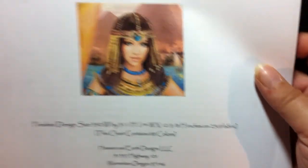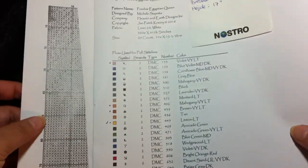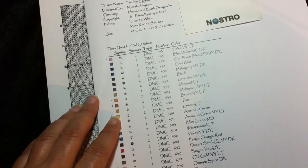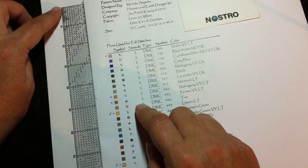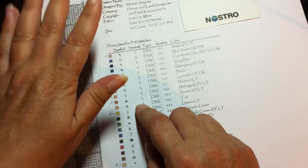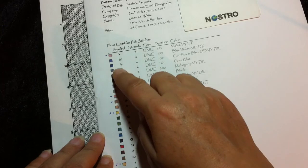88 colors — a bit too much for me to kit up at once. So I have a piece of 28 count linen that I'm going to stitch it on, hopefully it will work out. I decided I'm going to start from the top left corner, went through all of the first page and marked the different symbols on there.